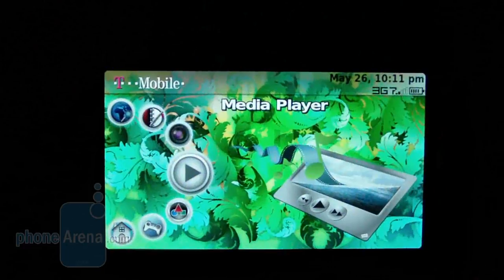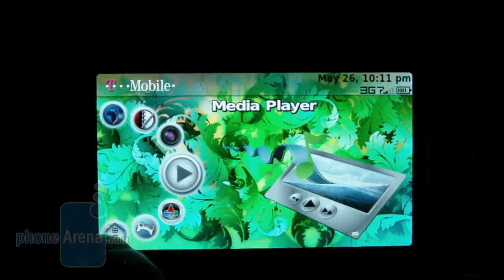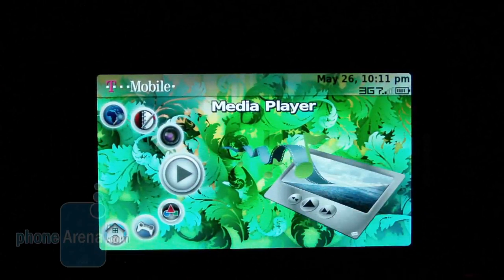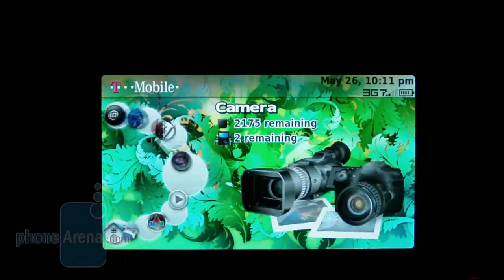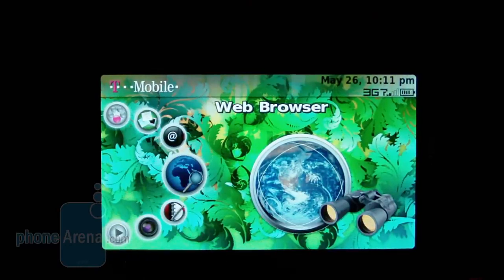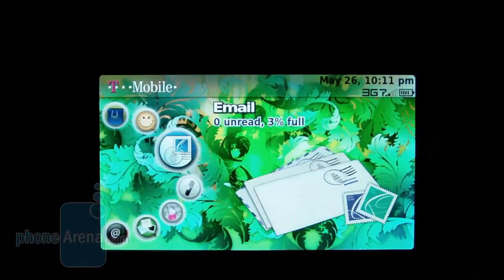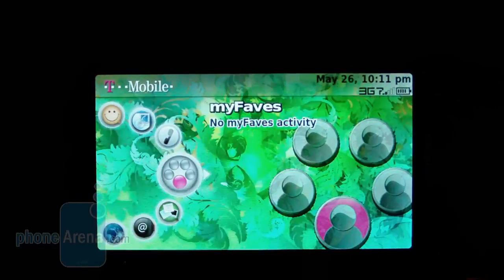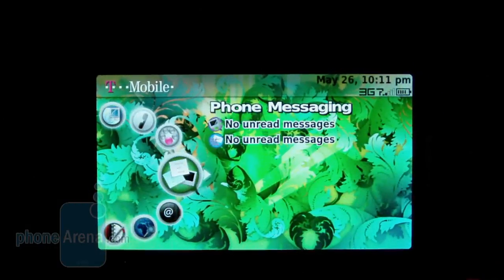Navigating through the T-Mobile Sidekick is quite a breeze. You have a carousel of icons on the left-hand side, and whenever you scroll through it, it gives you a picture associated with each one. It's pretty simple and straightforward — pretty much anyone who picks up the phone can start navigating easily. It's not as menu-driven as other phones, but that's the beauty of the Sidekick. There are lots of animations and sound effects associated with each action, which gives an overall appeal to the device.